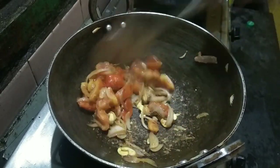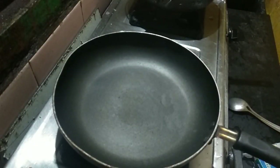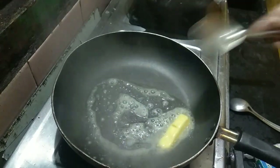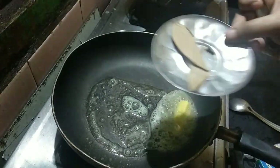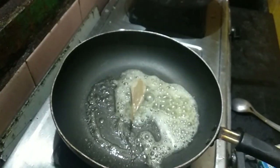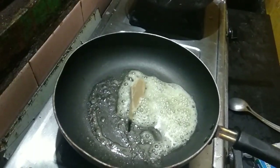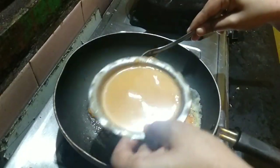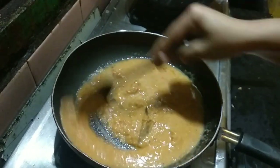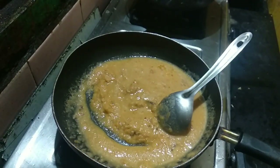Now, let's make the paneer. Add paneer butter. The paneer butter underneath. Put the paneer butter and use the paneer in the paneer with paneer butter and paste in the paneer.